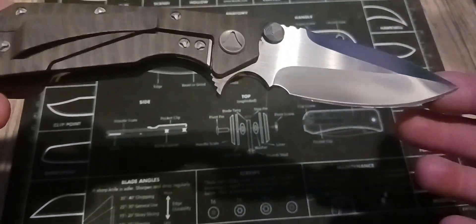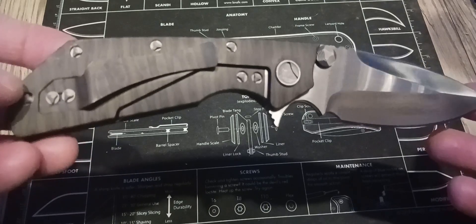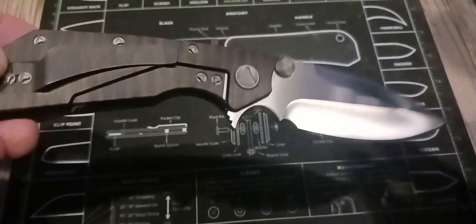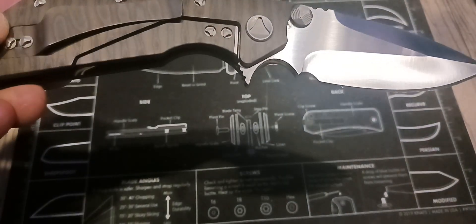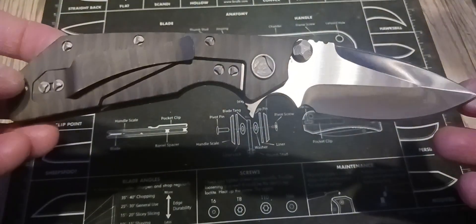I have quite a few of the Striders, and I don't have any of the originals, just the clones. I like them, and I've done reviews on iFan and Grow and their take on this, but this, out of all of them, is my favorite.